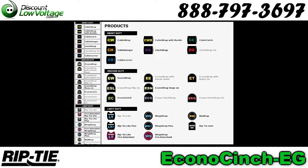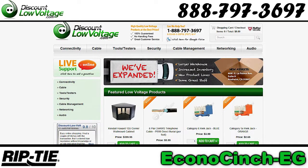Other Riptide products in many other styles and many other colors are available at discountlowvoltage.com.